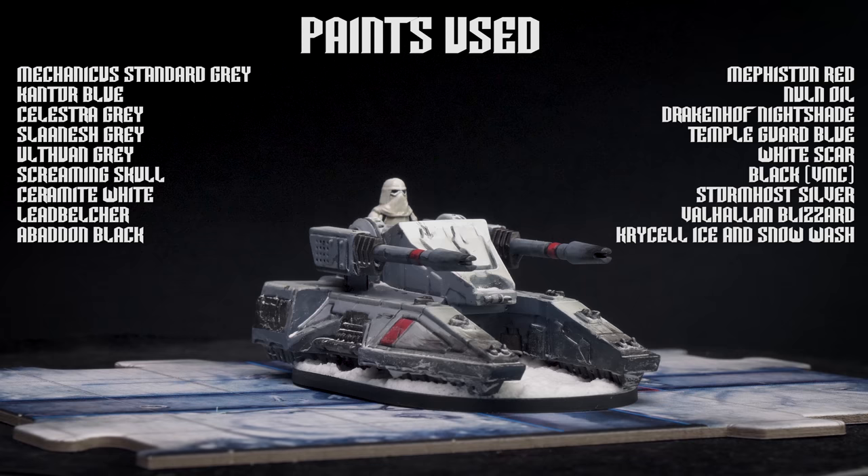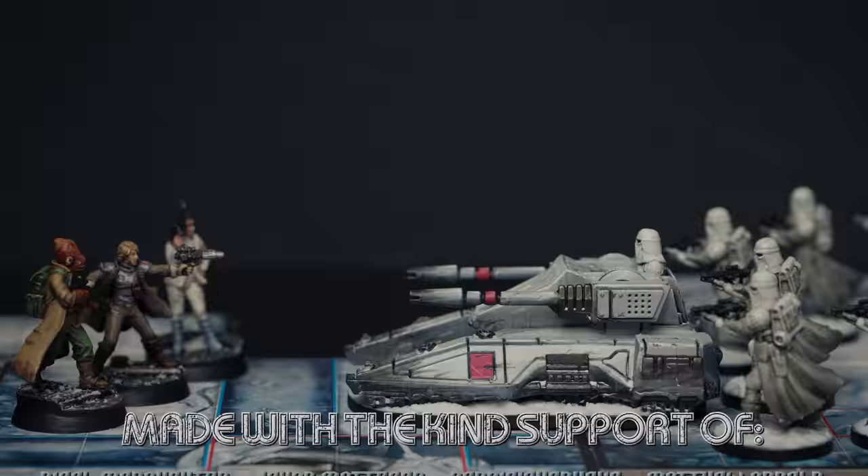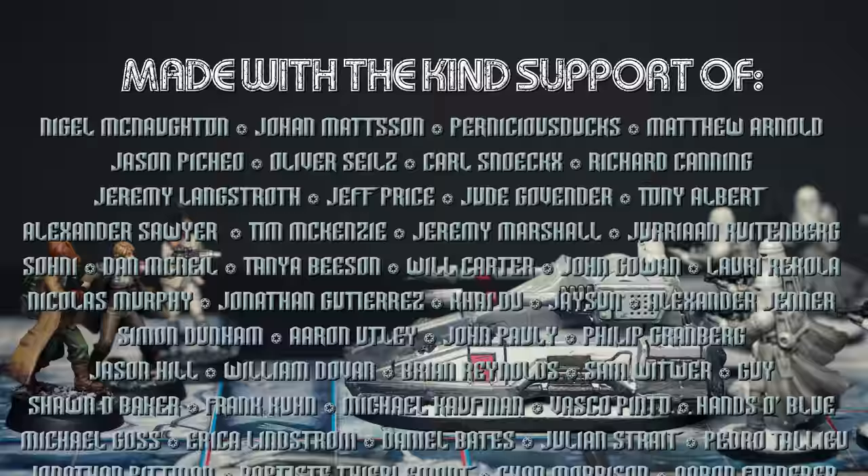And this completes the Repulsor tank. Thank you for watching. I do hope you have enjoyed the episode and that you find some of the ideas useful. As usual, you'll find full details of all the products used in the video description. My biggest thanks, as always, go to the generous group of patrons who are funding this series.